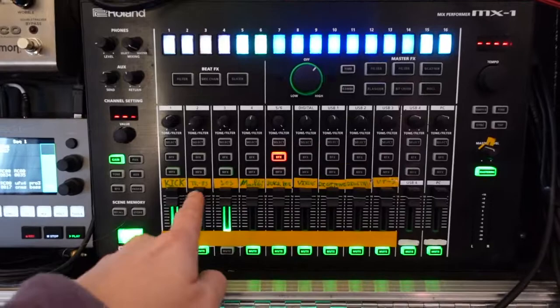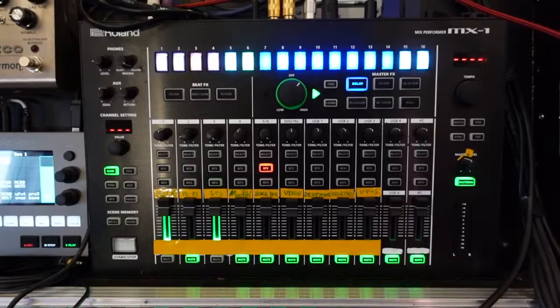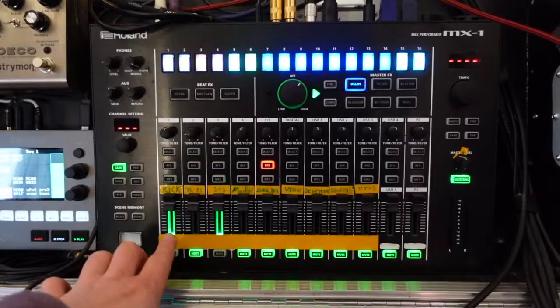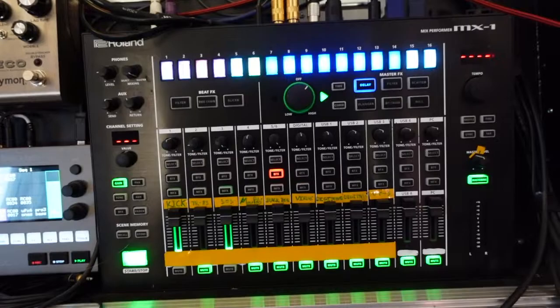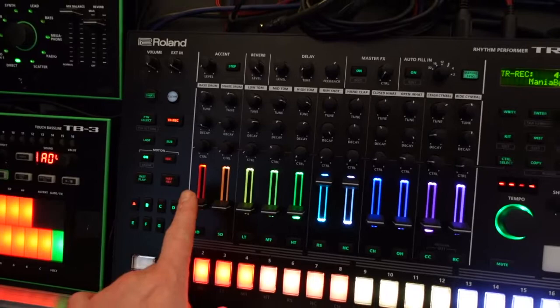Okay, let's take you to the MX-1. You can see I've written down each of the machines on each of the channels, so when I'm playing live I can make sure I'm using the right knobs and sliders quickly. Let's start over here at channel one. You've got four audio channels on the MX-1 — they can either be mono or you can have them paired as two stereo channels. I've got them in mono.